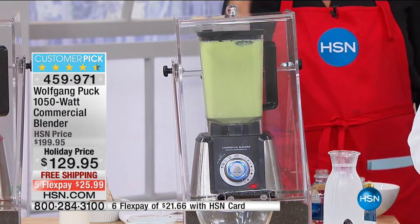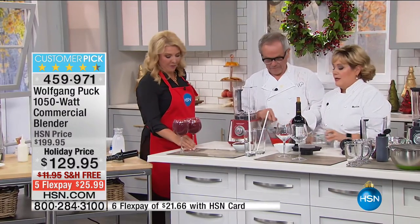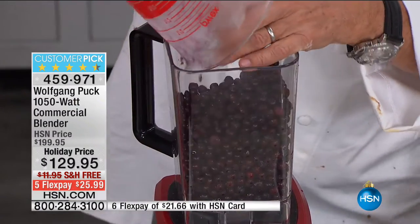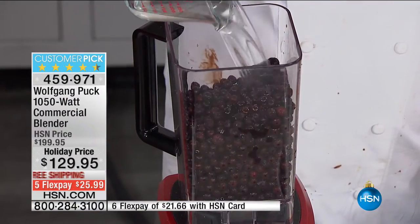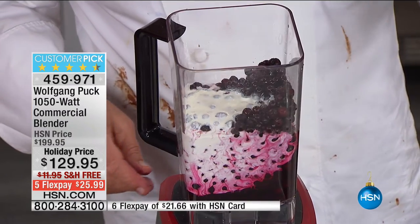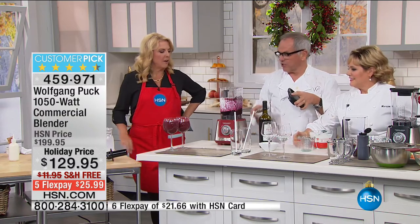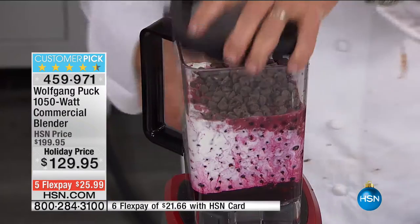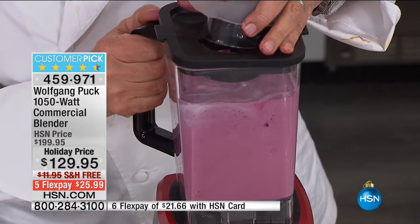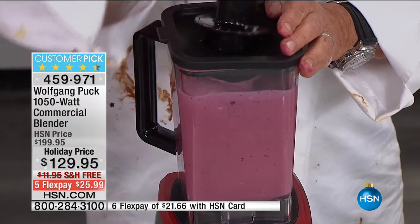We're going to make a sorbet because it can make ice cream, it can make sorbet. Blueberry, wine, and chocolate — that sounds like a darn good sorbet. A little simple syrup, a little red wine. I forgot the chocolate chips — these are frozen blueberries. I've never tried this before. This is going to be like an Italian gelato. Look how fast it is — that's amazing. See the strength of the machine.